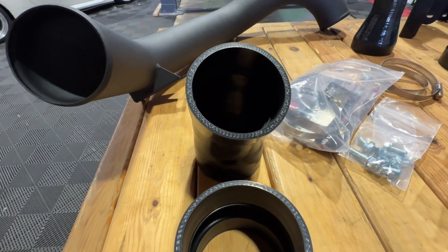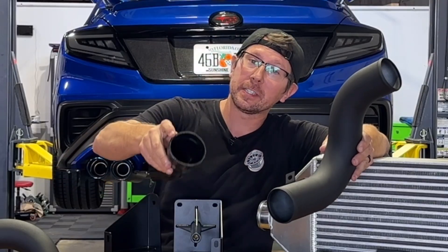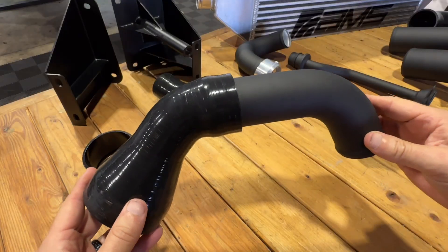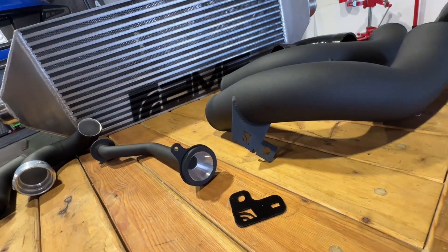The silicone couplers perfectly match the connections for a seamless airflow transition. If you take a look inside the silicone, you'll notice there is a lip or an edge, so when you install the silicone over top of the pipe there is a seamless flow transition between the pipe and the silicone. AMS has gone above and beyond.